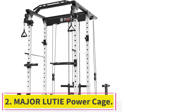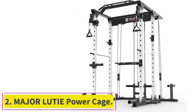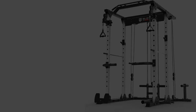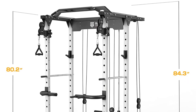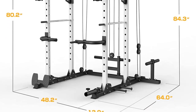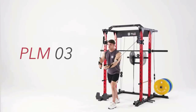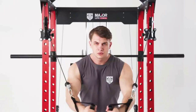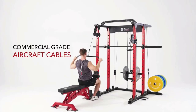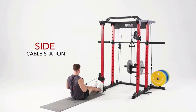Number 2: the Major Ludi Power Cage. The Major Ludi Power Cage combines a weight cage, squat rack, and cable crossover machine, which provides a total body workout without switching between different exercise stations. Made of 50 by 70 millimeter commercial steel square frame with a thickness of 2 millimeters.